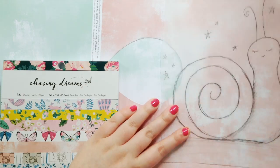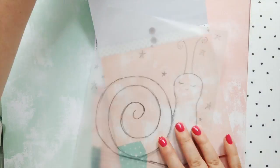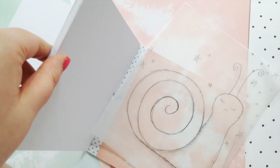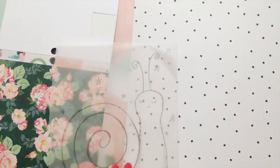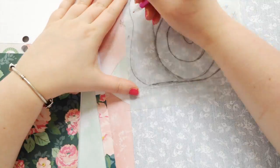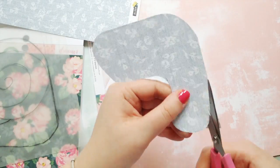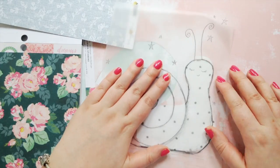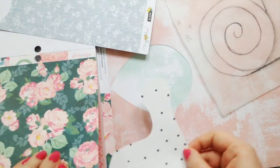Hey everyone, it's Elsie here and I've got a pretty exciting layout to share with you today. I'm guest designing for the Scrapbooking Class Today blog, and I thought I'd create a layout which is kind of quintessentially me — you know, the stitching, paper piecing, flowers, all that good stuff.